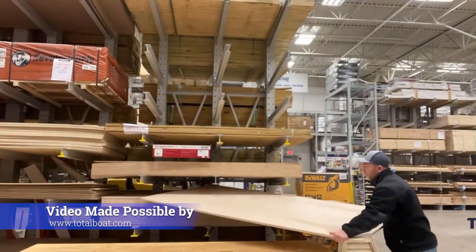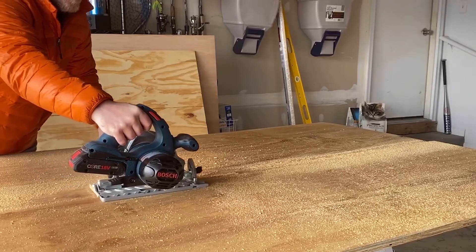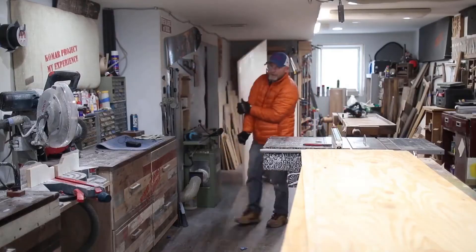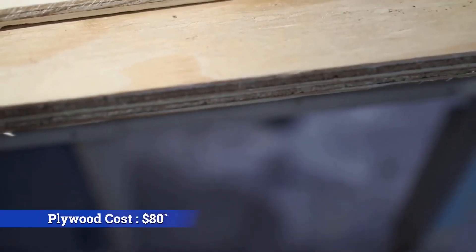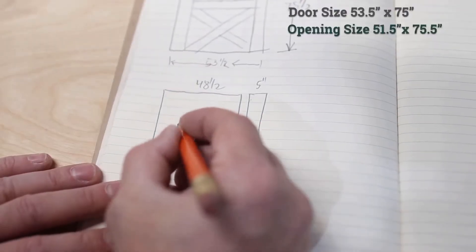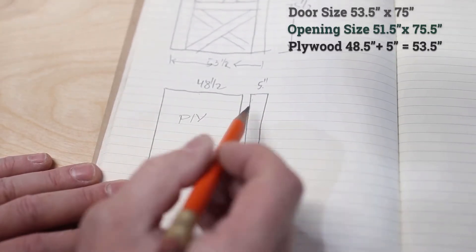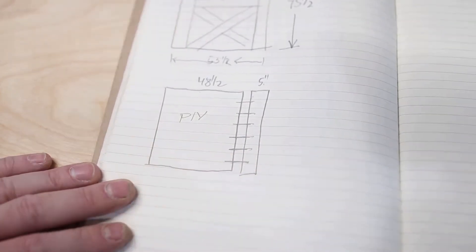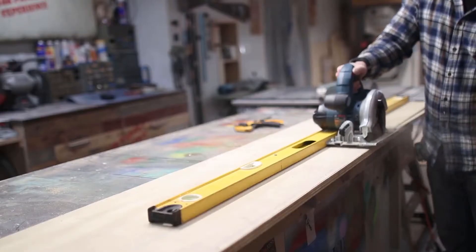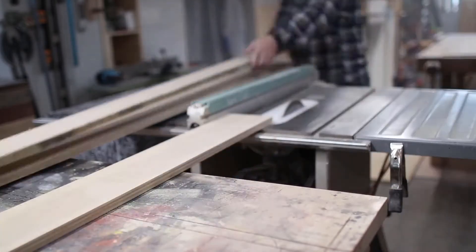I decided to make this door out of plywood to keep the cost down and to create a very DIY-friendly design that anyone can follow without any joinery or complicated glue-ups. I went with the worst plywood I could find — regular sheathing plywood from my local big box store: two sheets of three-quarter inch and one sheet of half inch. The door is 53 and a half inches wide, so I needed to add five inches to the base sheet using dominoes, biscuits, or dowels. If your door is under 48 inches, you can skip this step, but if not, use a circular saw with a straight edge or a table saw.